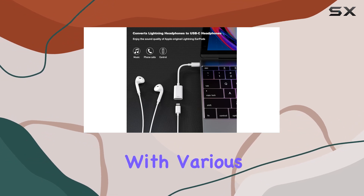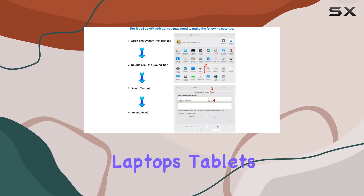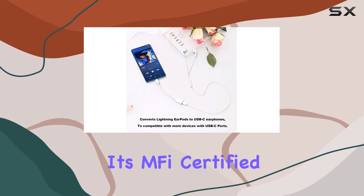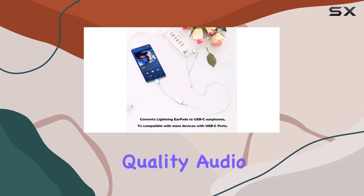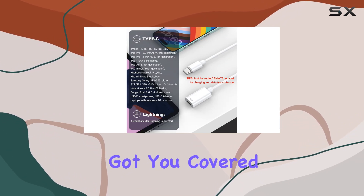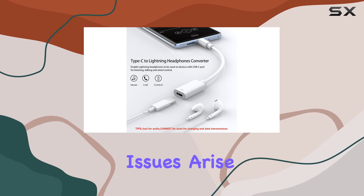The compatibility is impressive — it works smoothly with various USB-C smartphones, laptops, tablets, and PCs. Plus, it's MFi certified, assuring both quality audio and safety while in use. As for after-sales service, they've got you covered with lifelong support, and if any issues arise, they commit to providing a solution within 24 hours.